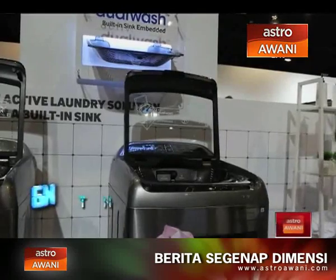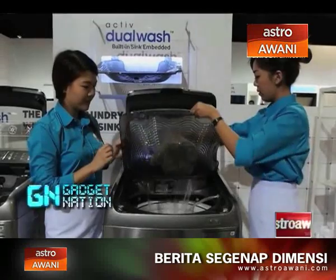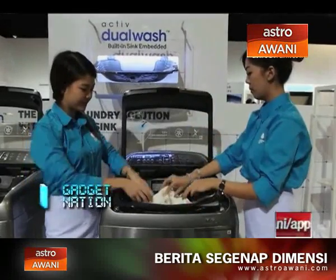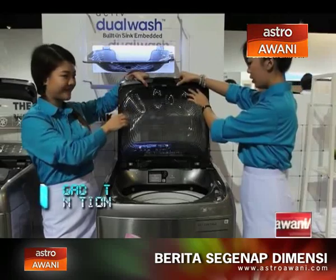What we've done is we have a built-in sink — a two-in-one, all-in-one solution — so you can do pre-treatment, pre-wash, soap and all of that right there. Then after you lift it up, it goes straight into the machine and you can do your normal machine wash.